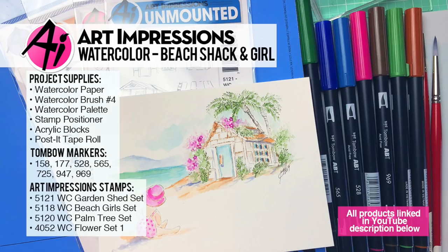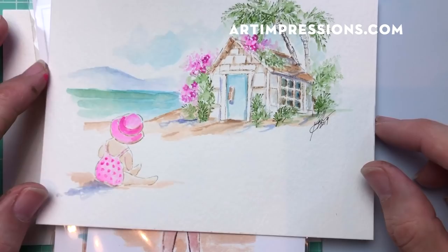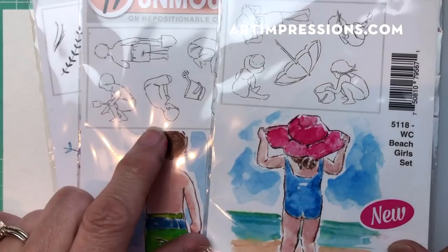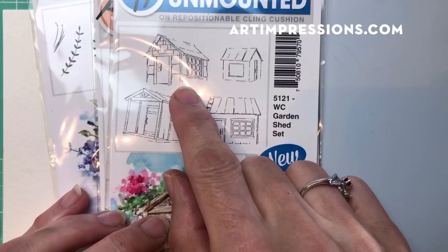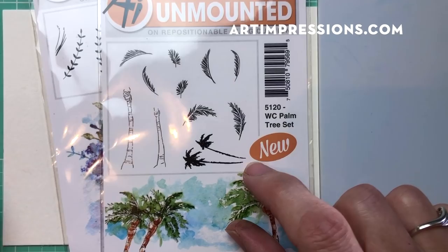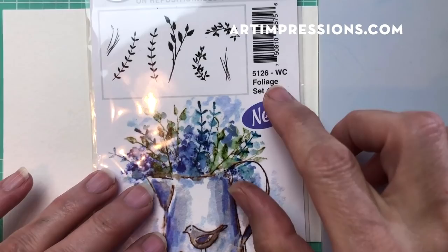Hi everyone, welcome to Watercolor Wednesday. I am Bonnie Krebs, creator of Watercolor the Art Impressions Way, and this week we are still in our new releases. I've combined a few of them together to create this little tropical scene project. We're going to need a little girl stamp, the garden shed set which works really well as a cute little beach cabin, the palm tree set, and the new foliage set - we're going to use the two little vines, the right and left.